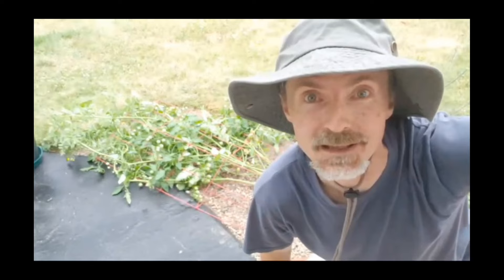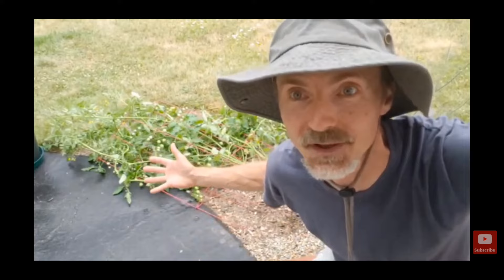Going live here for the first time — I just finished shooting a video on how to prune tomato plants and now a storm has come. Apparently I didn't prune the plants enough and I didn't support them enough, and this is the result: tomato collapse.